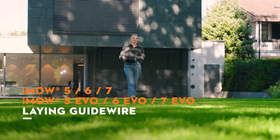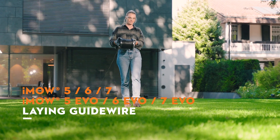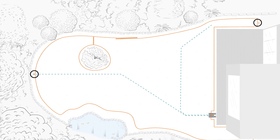We will show you how to route the guide wire in your garden and how to connect it to your docking station. Even while installing the perimeter wire in your garden, it is important to consider the position of all guide wires.